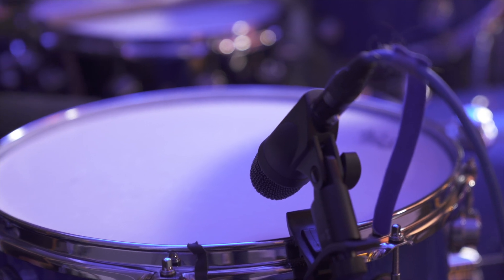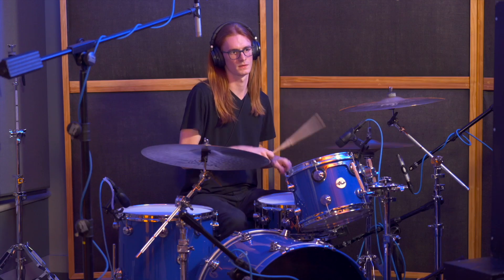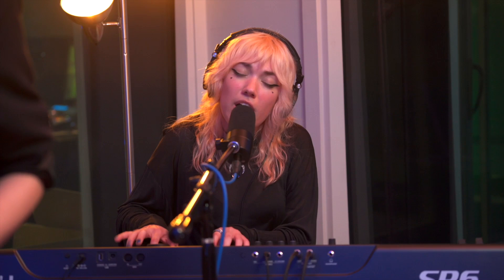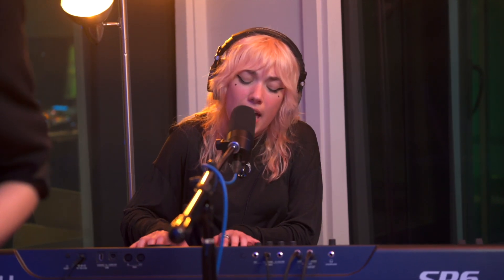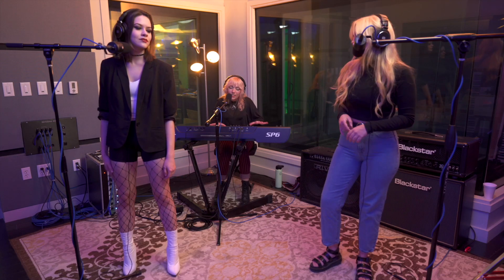Usually audio engineers like to put the kick drum on channel one — it's the foundation of your mix, and I do that as well. If I'm doing two kick drums, like I am with this session where I have an outer kick and an inner kick, I always put the outer kick on channel one and the inner kick on channel two. Those finer points: just do what works for you and what makes logical sense to you, and do it the same way every time, and then you'll always have a game plan.